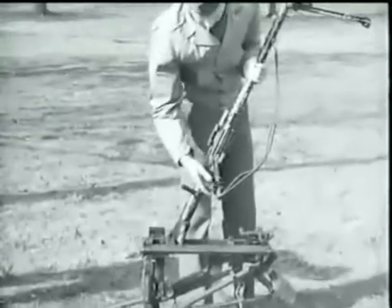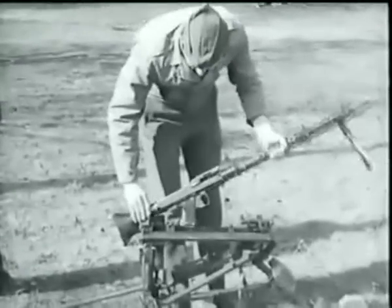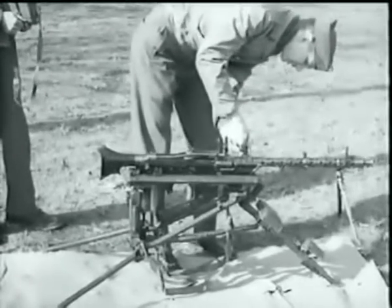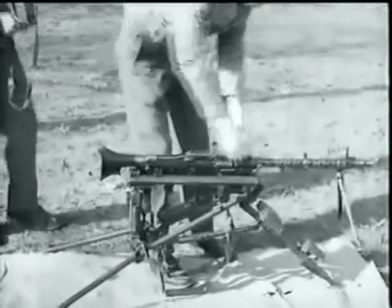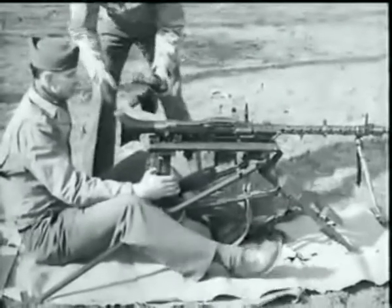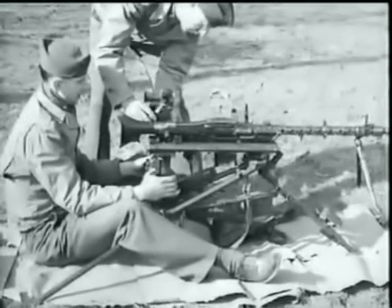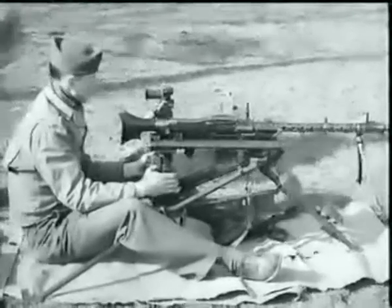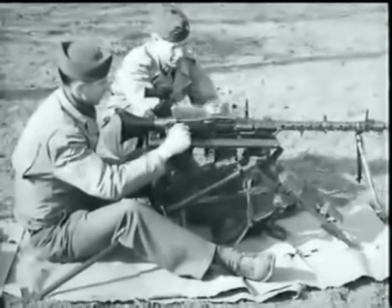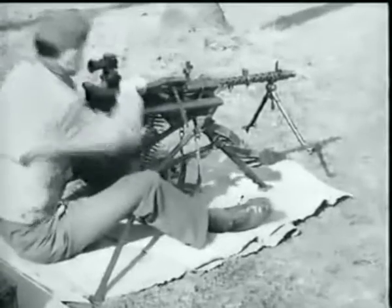When the weapon is to be used as a heavy machine gun, it is mounted on this tripod. Before mounting, the sling must be removed. Set the gun on the mount, rear end first, so that the lugs are engaged in the sockets. Clamp the front end down using the metal clamps set directly in front of the rear sight. When used as a heavy machine gun, a high concentration of fire is required, and the dial sights are attached. Only the box type magazine may be used in firing the weapon from the tripod mount. After 250 rounds of continuous fire, the barrel must be changed.